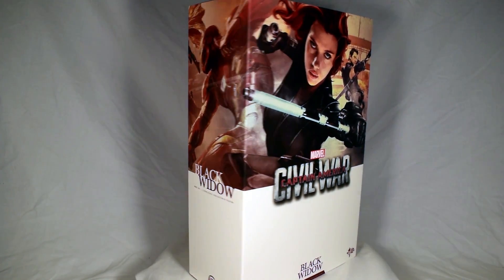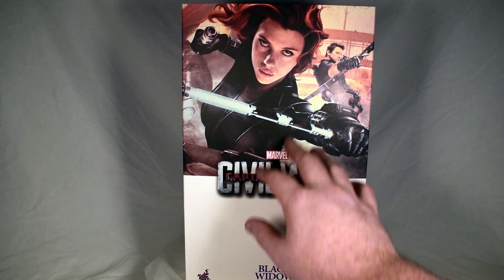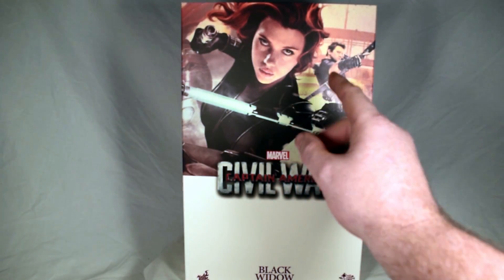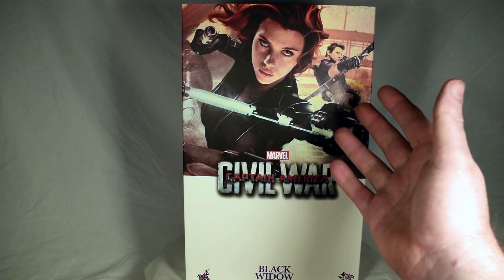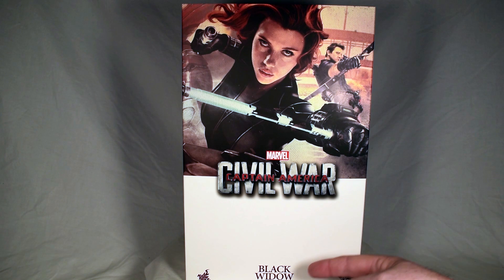On the front it says Captain America Marvel Civil War. It's all smooth, there's no texture on this at all. Even though there's kind of a honeycomb effect — it's not really a honeycomb. It looks like a burlap sack, like a piece of linen or burlap that the image has been painted onto. The bottom says Black Widow MMS 365, one-sixth scale collectible figure, Movie Masterpiece Series, Hot Toys.